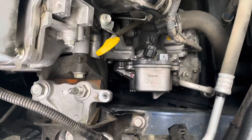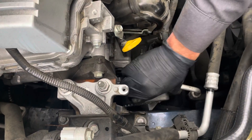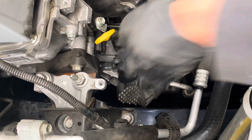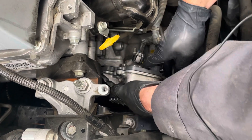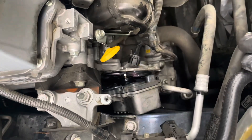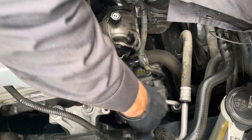The coolant's coming out now. I loosened one of the last bolts. Catch pan under there — our pump is loose. Let's just work it out of there. It's kind of stuck in there a little bit. There we go.